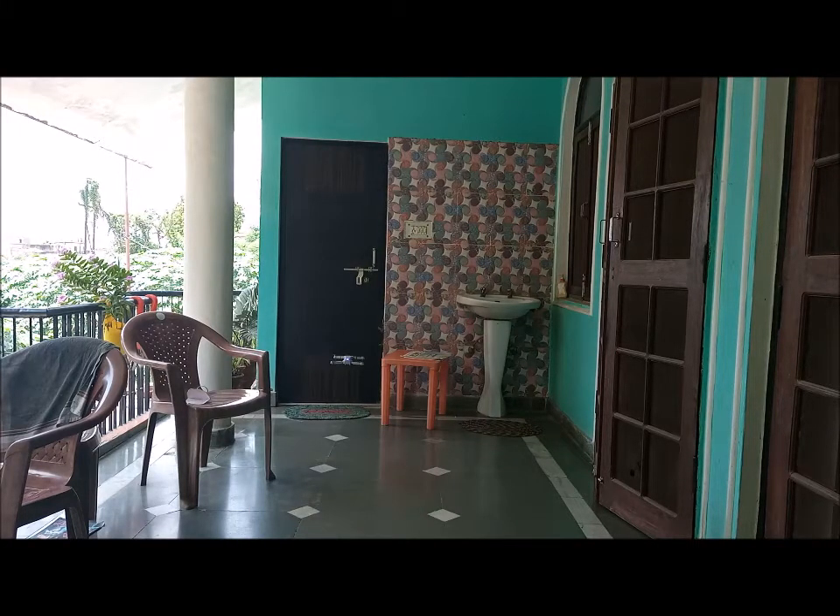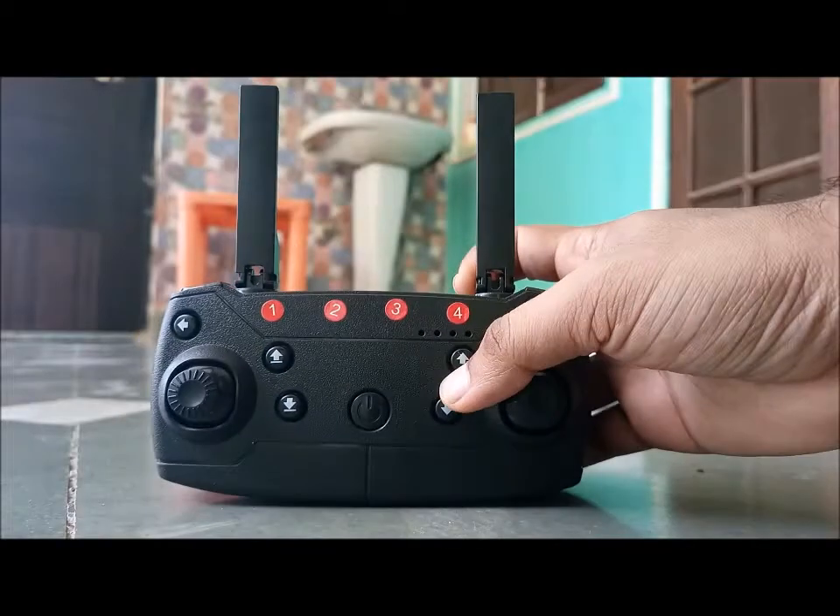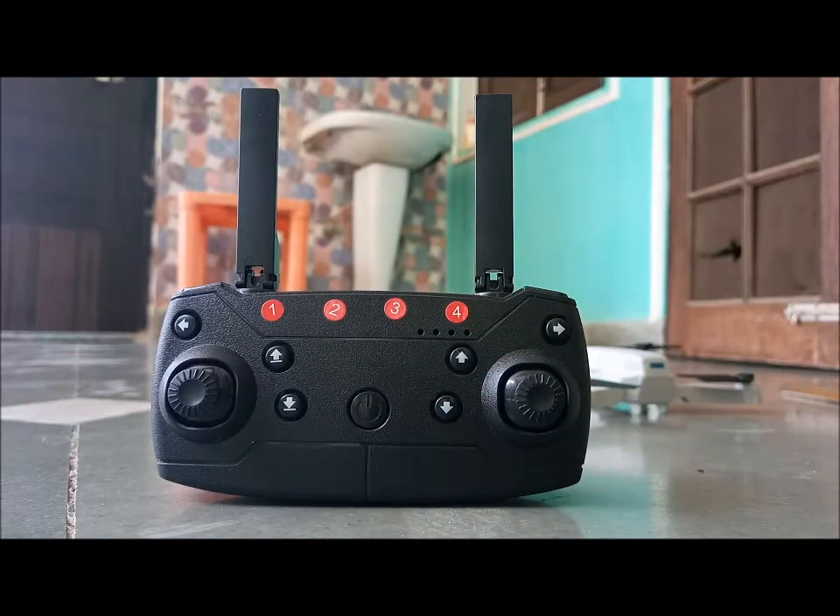Hi guys, is your drone drifting in some direction? I'll tell you the troubleshooting steps on how to fix it. The basic problem is you need to calibrate the gyros of your drone, and to do that you have different functionalities in your remote control. I will tell you all the functionalities which you need to perform to calibrate the gyros.